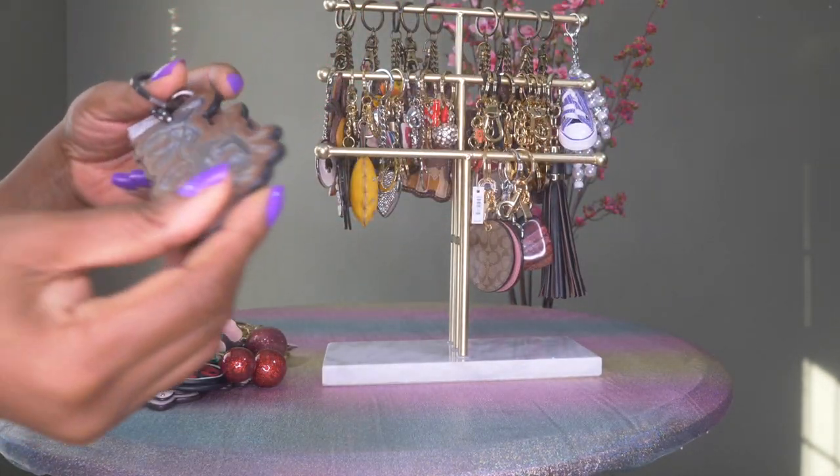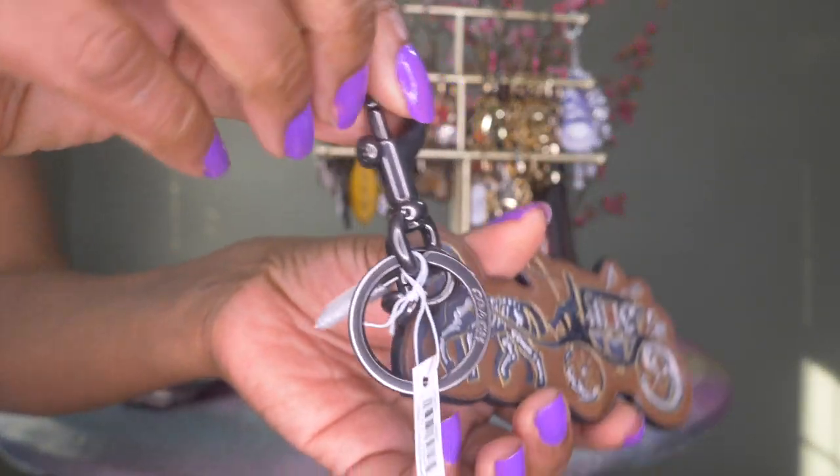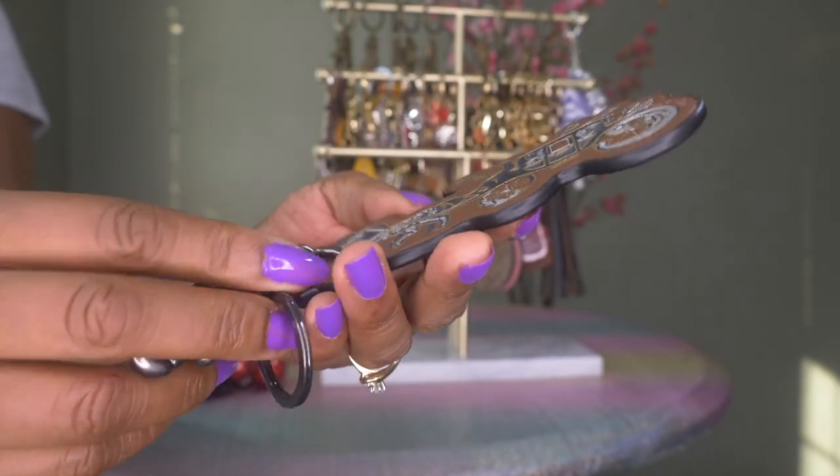Then I have this one — it's Coach leather in gunmetal and it has the Coach horse and carriage, which I thought was really cute.